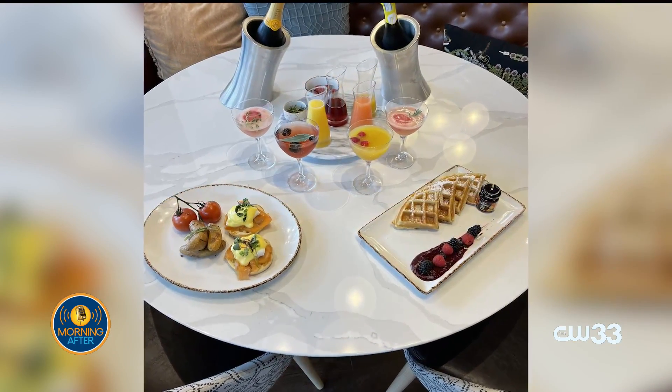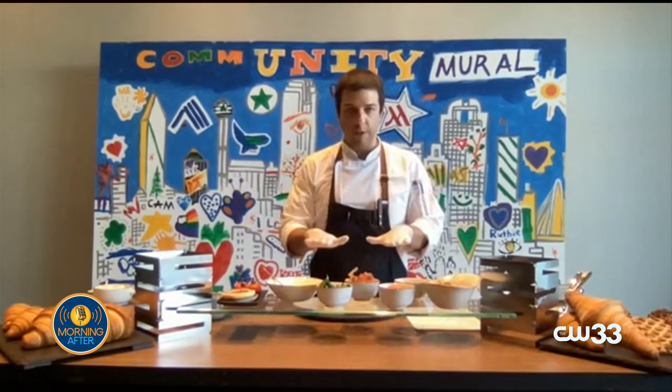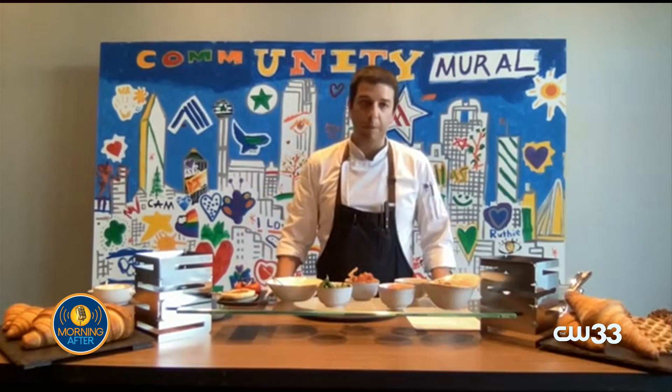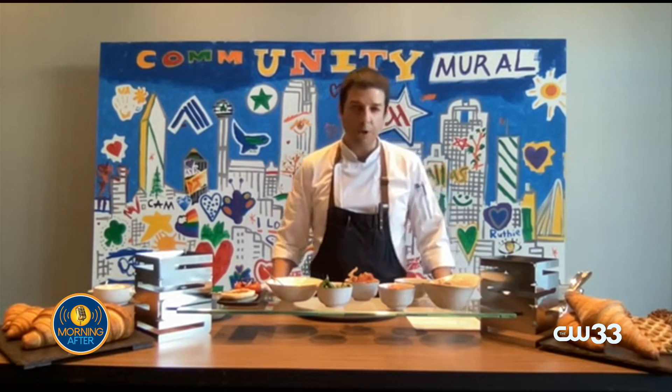For the dish today, we're going to be having one whole English muffin — cut in half and seared on the pan so it's crispy. We're going to have two poached eggs. The poached eggs will be cooked depending on your preference — it can be soft poached or hard poached. I recommend around three minutes for the poaching.